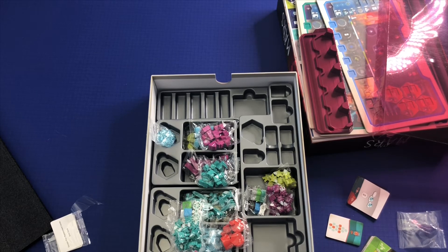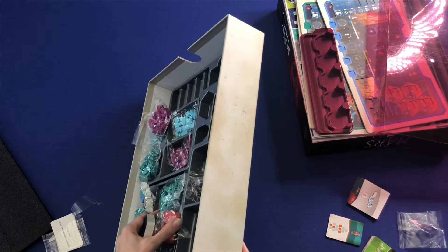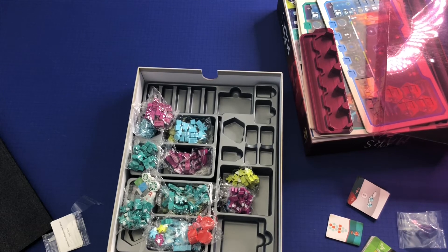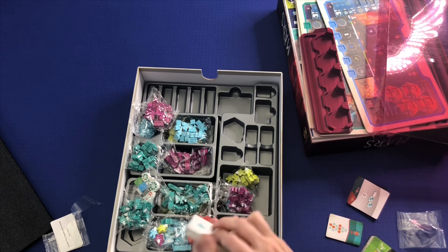Is this Eagle Griffin who puts this out? I don't know — whoever does these games tends to be... yeah, Eagle Griffin. They tend to make really nice inserts for these games. I have noted that in other Vital Lacerda games that they make excellent inserts for his games.